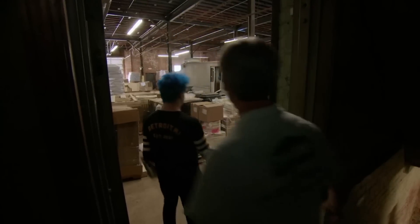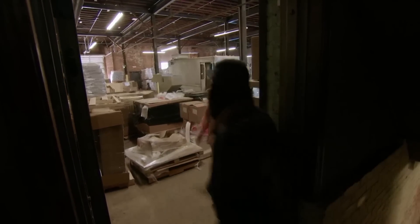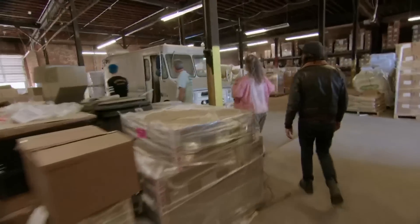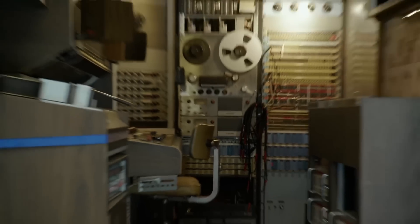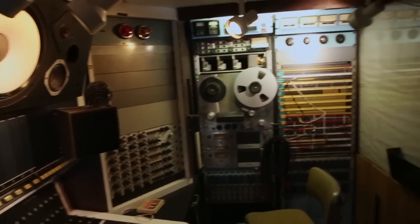Check this out — a box truck. It looks just like a rusted, dirty box truck. Come around the back. Are you kidding me? Stop it right now. This is a mobile recording truck.